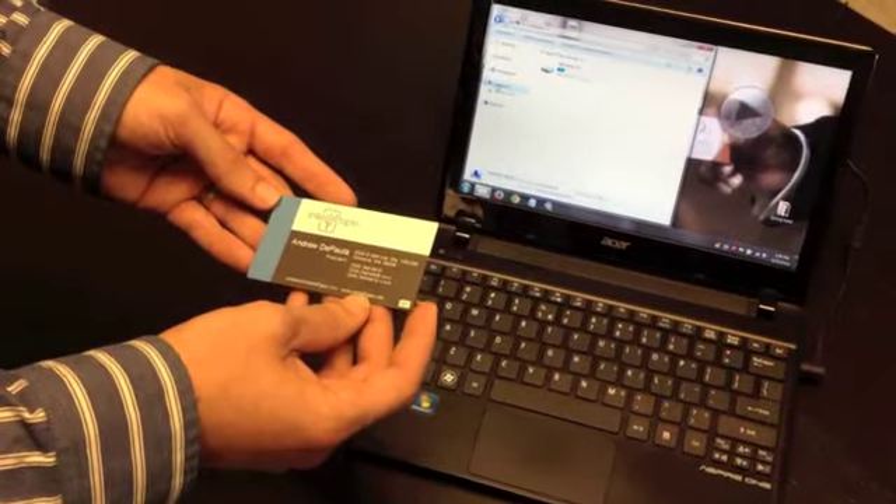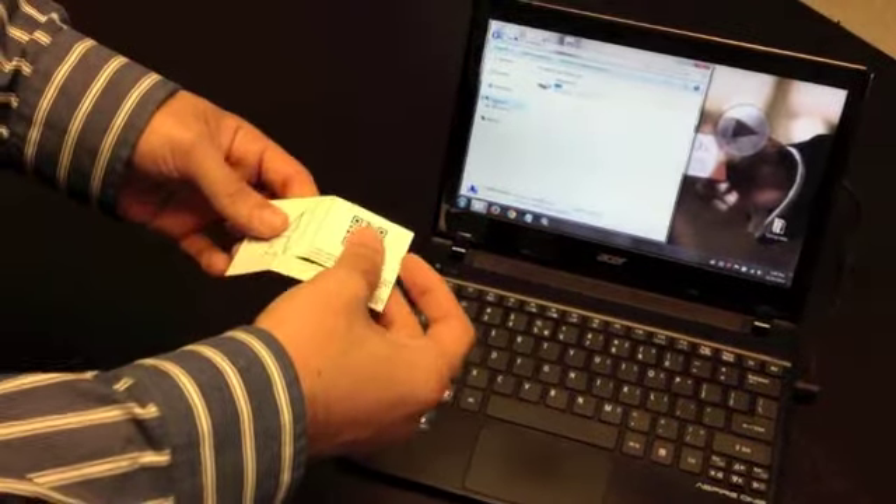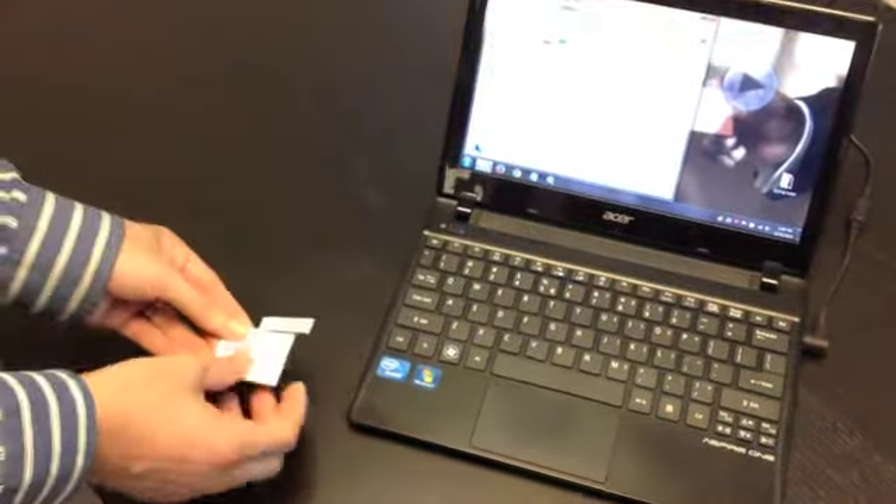Here's how you use one of these swivel cards. Flip it over and fold it in half, which flips out the USB part of the card, and then stick it in your USB port.